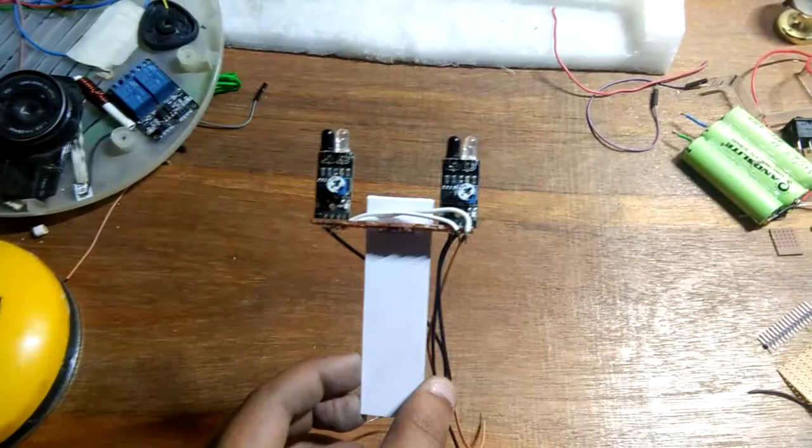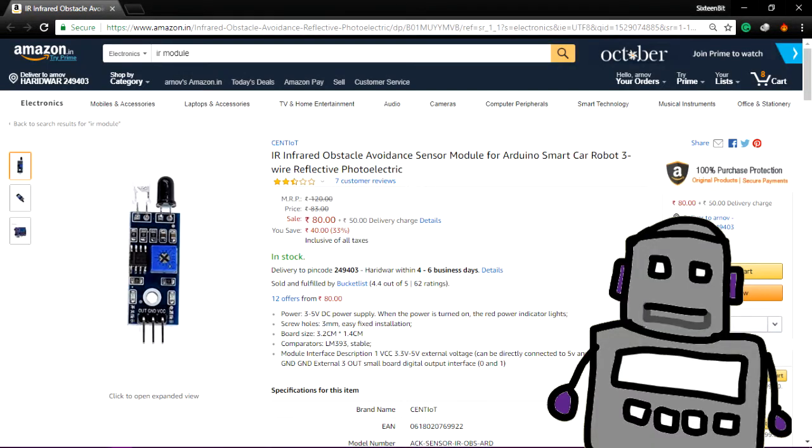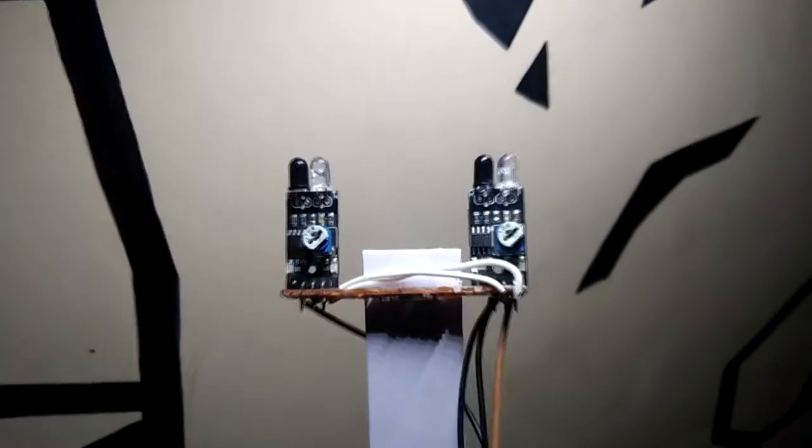In order to make this robot, we need a couple of proximity sensor modules which you can buy from Amazon. Put them together like this and solder VCC and ground of both modules together.